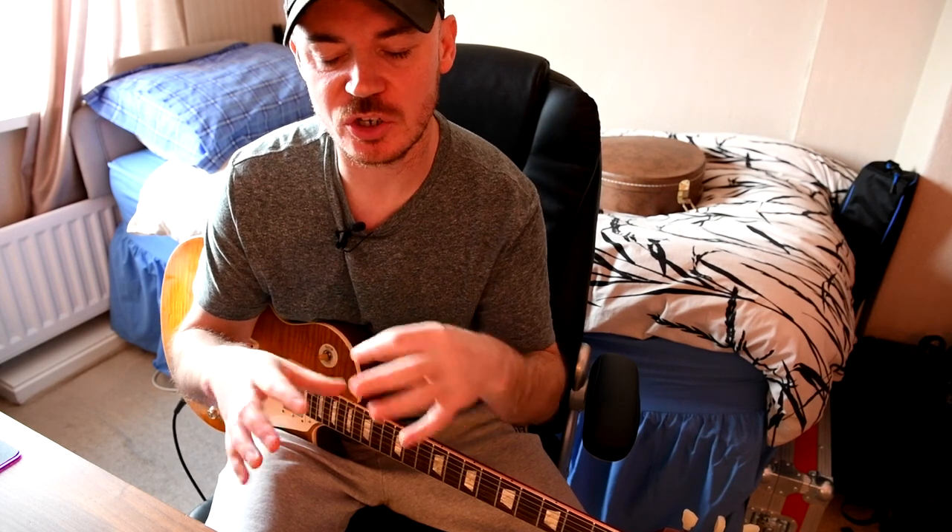The Line 6 Pod Go can be a little bit limited in terms of complexity of how a preset can get compared to, obviously, the Helix. So I've been working on a preset today to see how far I can push the Line 6 Pod Go in terms of gain structure and maybe tonal variety within a preset. So we're going to be taking a look at the preset.